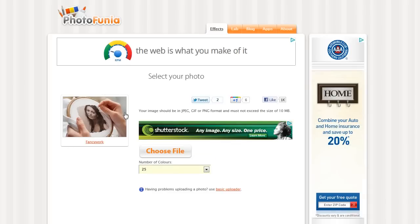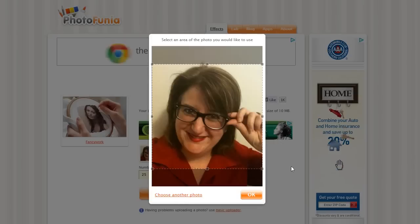So you pull up the sample you want to try and you do choose file. I've already loaded my picture in here, but that was fairly easy to do. So this is my new nerdy look and I'm going to say OK.